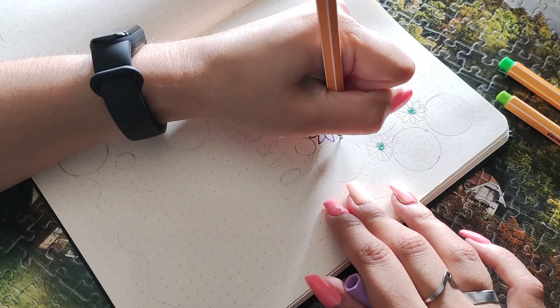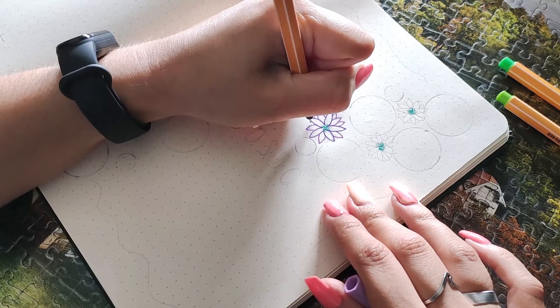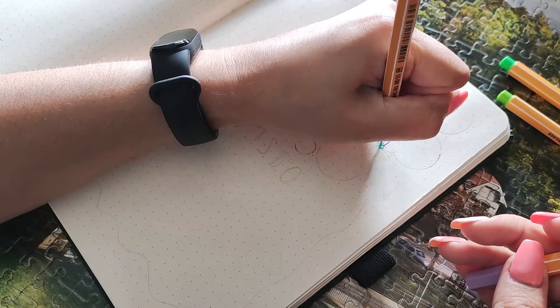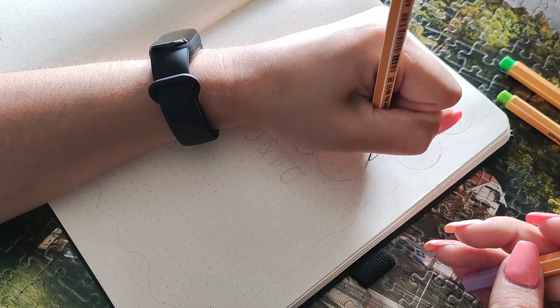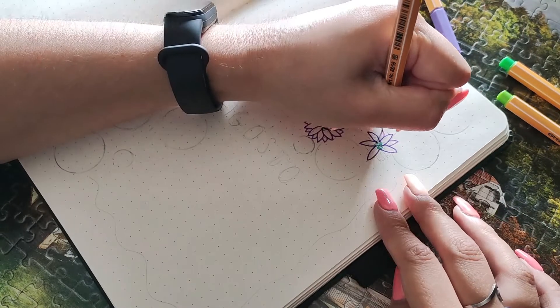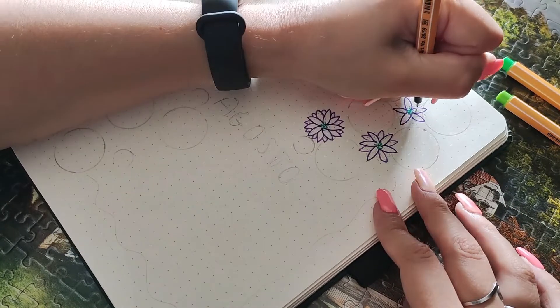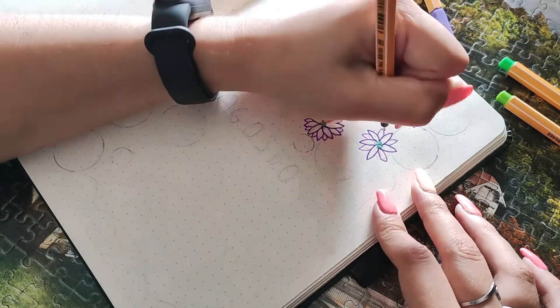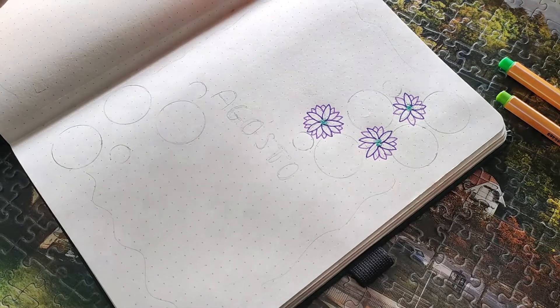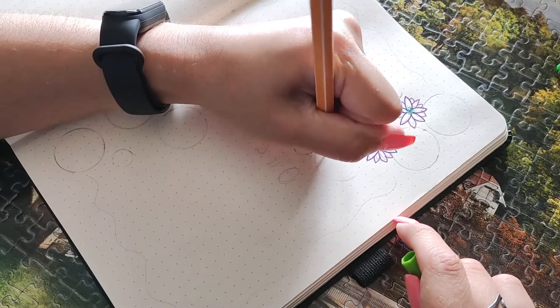My theme for August is water lilies. It was actually my boyfriend who gave me the idea — we were walking at the park, saw a bunch of water lilies in a lake, and he suggested it as a great theme for my bullet journal. I thought about it a bit more and decided to do it.